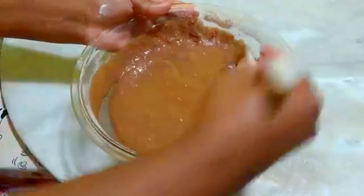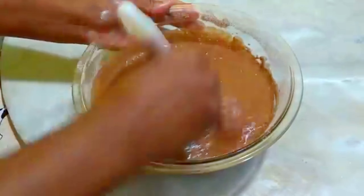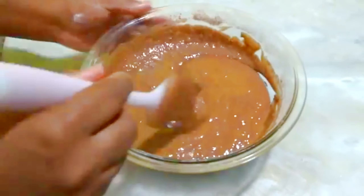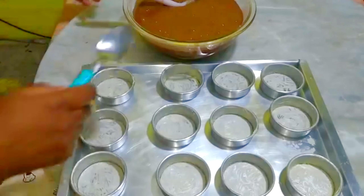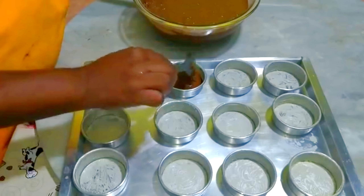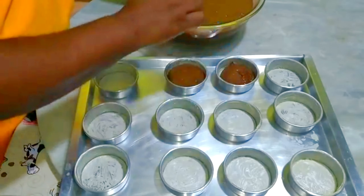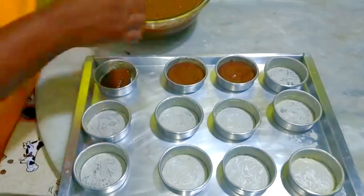Após misturar, pessoal, nós vamos deixar ela descansando aqui por 5 minutinhos. É o tempo de você untar as forminhas do pão de mel. Esse tempinho é bom porque ela dá uma fermentada e depois facilita para você colocar a porcentagem certa dentro das forminhas. Ela fica mais firmezinha — você vai colocar exatamente a metade da forminha. Essa massa rende aproximadamente 24 pães de mel desse grande.